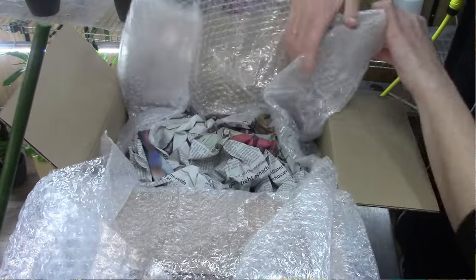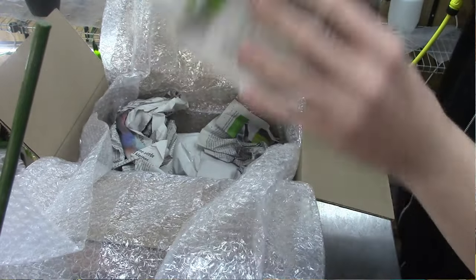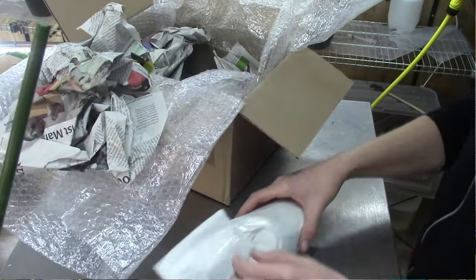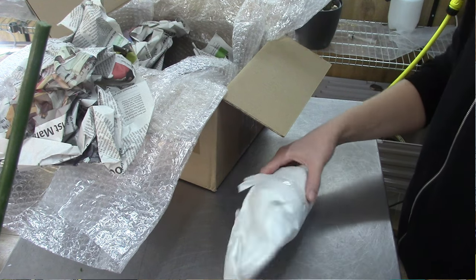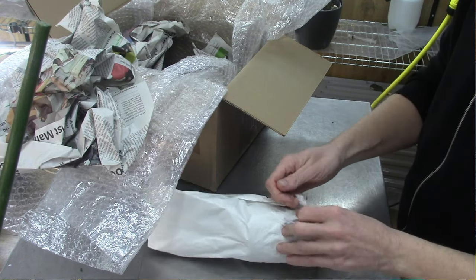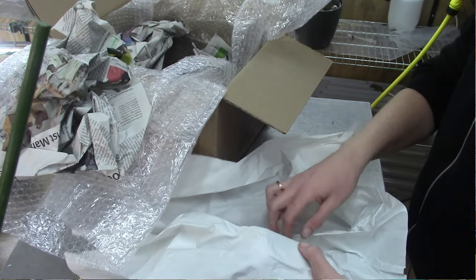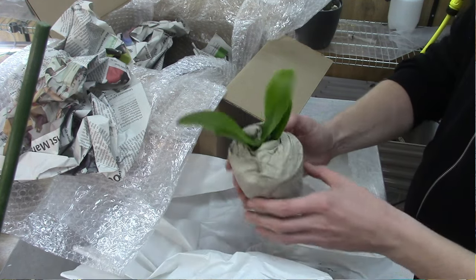Here we go! These are packed very nicely — at least the first one. Some wrapping paper and newspaper. Let's start with this one. I have no idea if this is the one I was searching for, but let's see. I can open it here so you can see it. I'm always curious to see in what condition these orchids are — they've been in transport for a few days, not that long, so that should be fine. We didn't have any freezing cold, so that should be fine as well.